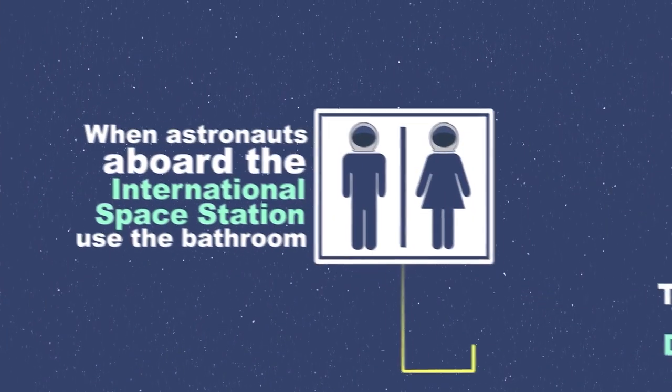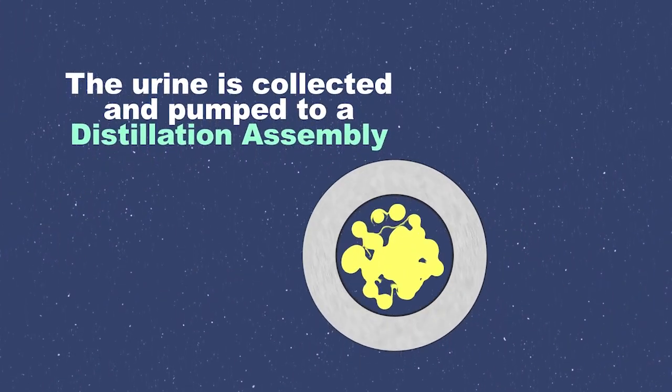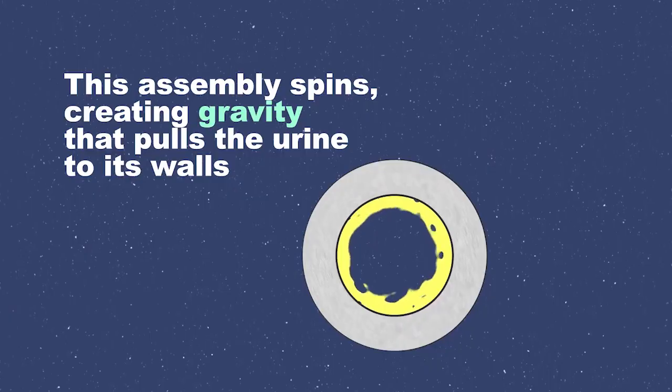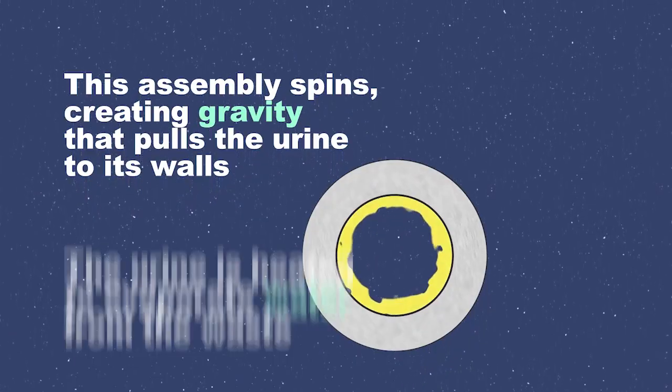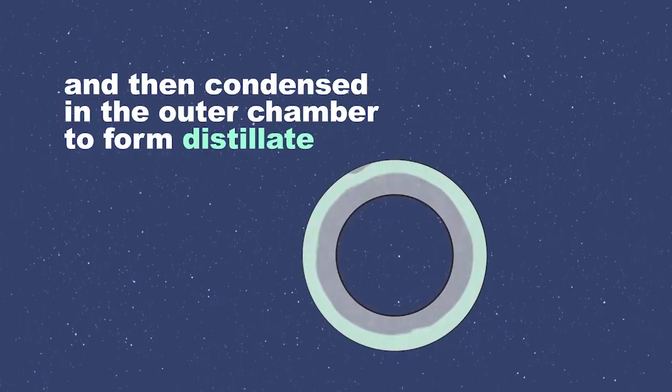When we use the bathroom, urine is collected and pumped to a distillation assembly. The assembly spins, pulling the urine to its walls. The urine is heated to evaporate water from the waste and then condensed in the outer chamber to form distillate.